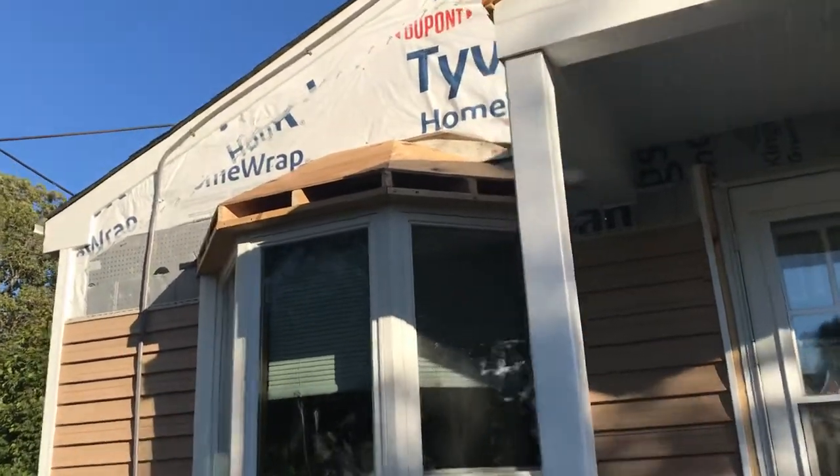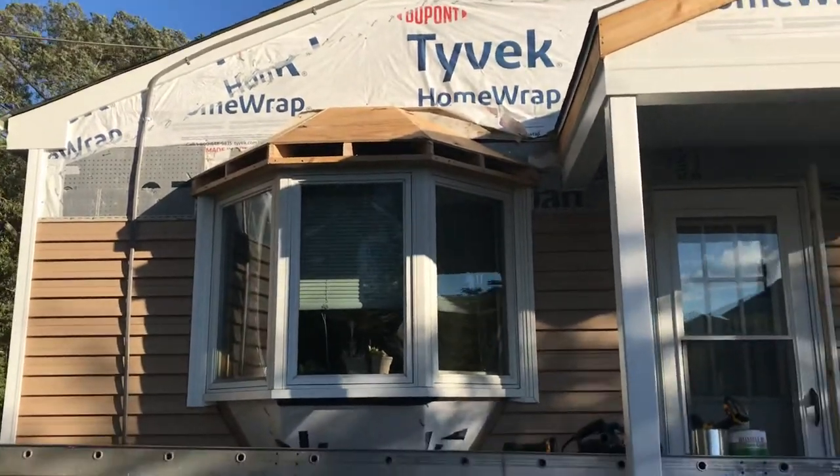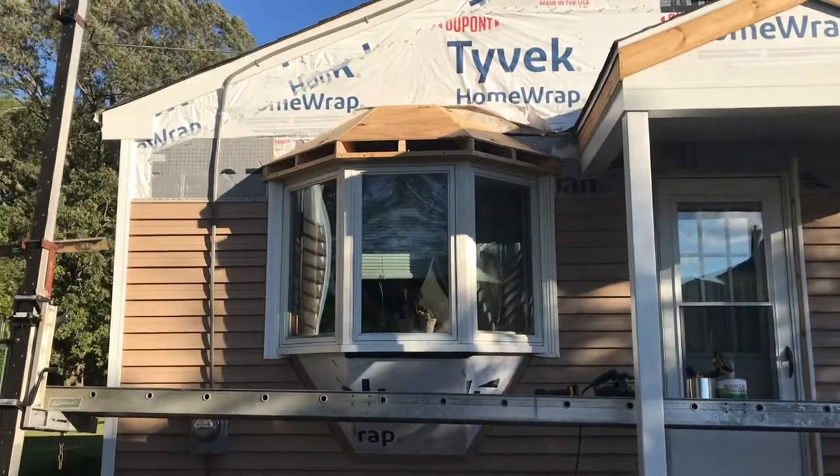Hey, how you doing? My name is Len David Hart and I just wanted to make a quick video of the little roof I built on top of this bay window.